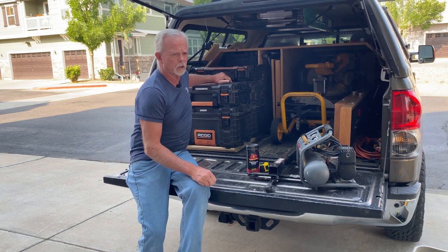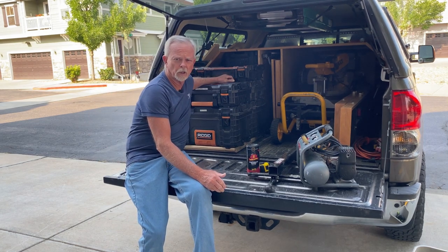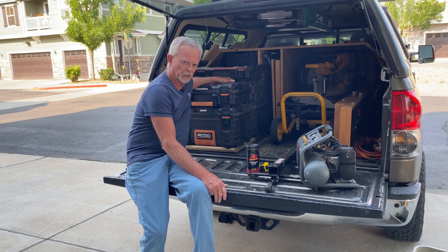So that gets most of my tools that I used to carry in individual pouches and the cases that they came in. But this seems much more organized. I don't have to move as many cases to get into a house now to do a job.